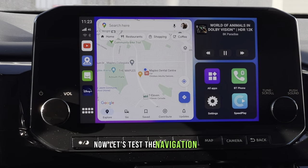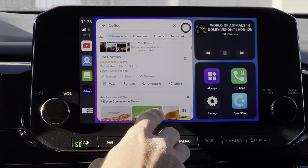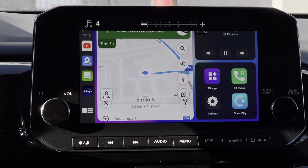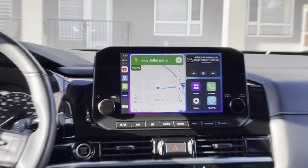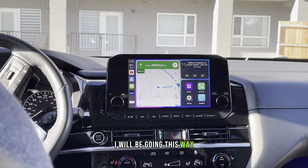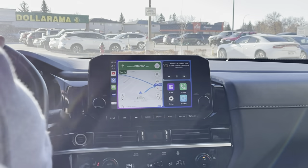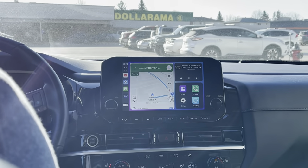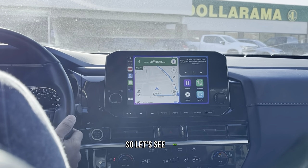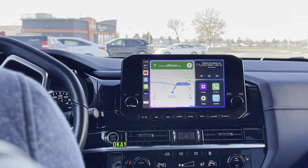Now let's test the navigation using the pre-installed Google Maps right from the home screen. I'll be navigating to a nearby coffee shop — let's press Start to navigate. I'll go a different way to see if it's going to reroute, and the direction should change and give the right way. So far so good.